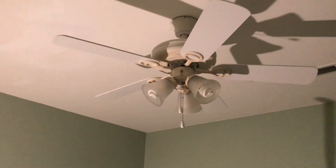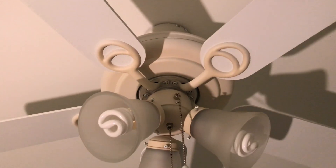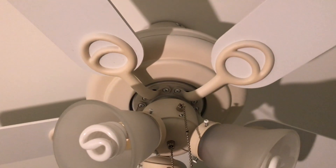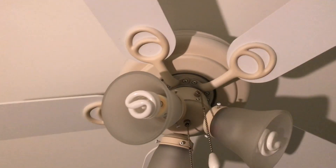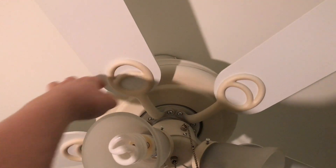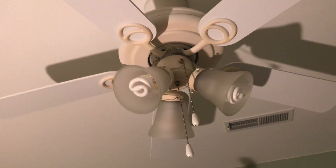So here it is. Like I just said, I believe it is the espresso finish — I'm not 100% sure. You guys can tell me in the comments if you know what finish that is. The blade brackets on it are kind of interesting because they sort of resemble the blade brackets that are on a Hampton Bay San Marino and Carousel two ceiling fan.